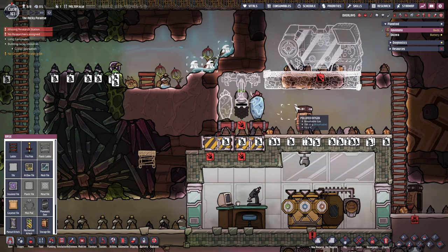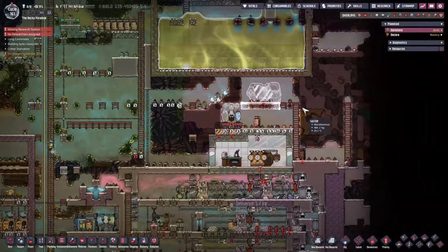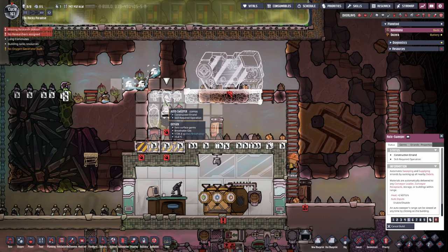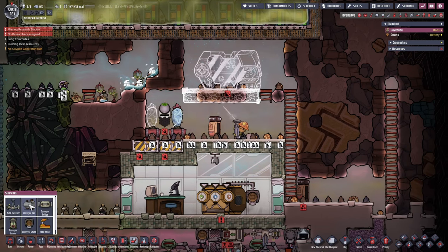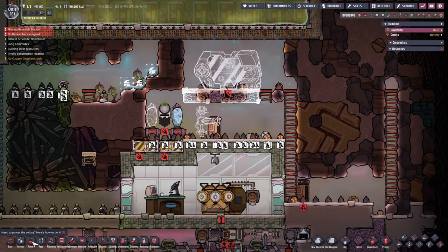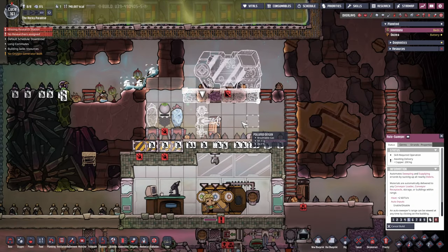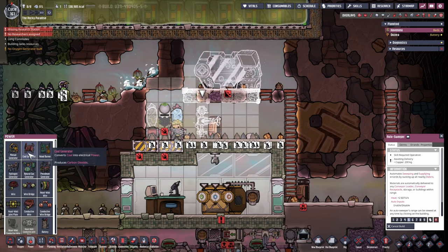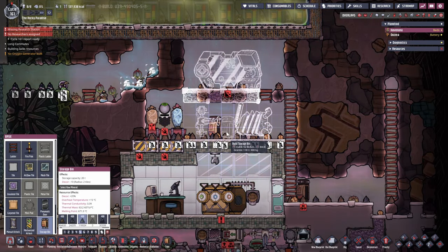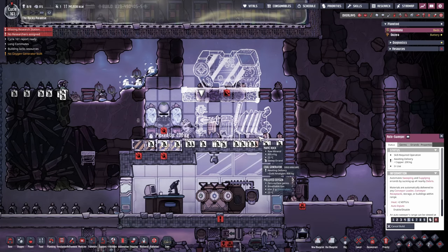We'll put some doors in here as well to stop duplicants from going in. All we've got to do now is give it a little bit of power. Actually let's think about placement - if we place it here this might be better. Let's look at the power. We'll grab the coal generator - could reach it from about there. We can do two of those bins right here, one for coal and one for phosphorite.